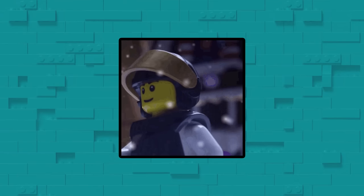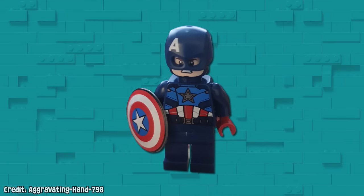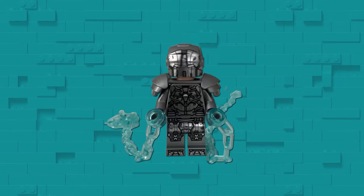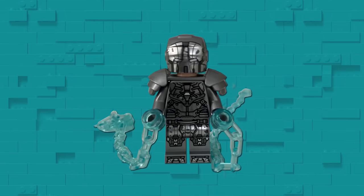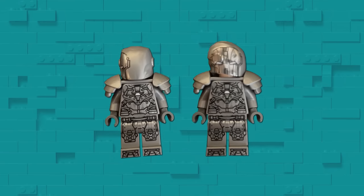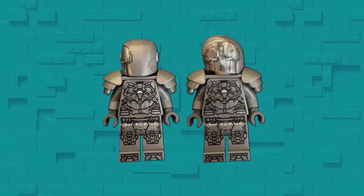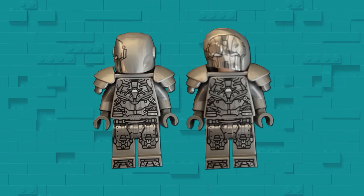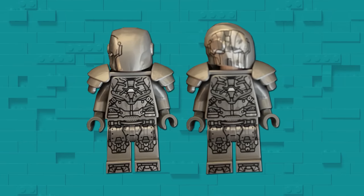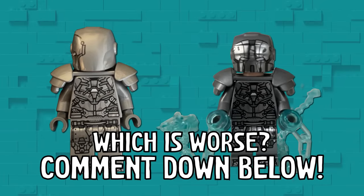As mentioned earlier, helmets are a particularly common source of misprints, and the misalignment on this Captain America minifigure is quite annoying. But it pairs perfectly with this skewed Whiplash minifigure from Michelle Pard — it has printing on the back of its helmet. In fact, Megatronic2004 also had a misprint on this same piece, just slightly different: the entire print has been placed on the side of the helmet. Which of these two Whiplash misprints is worse? Let me know in the comments.